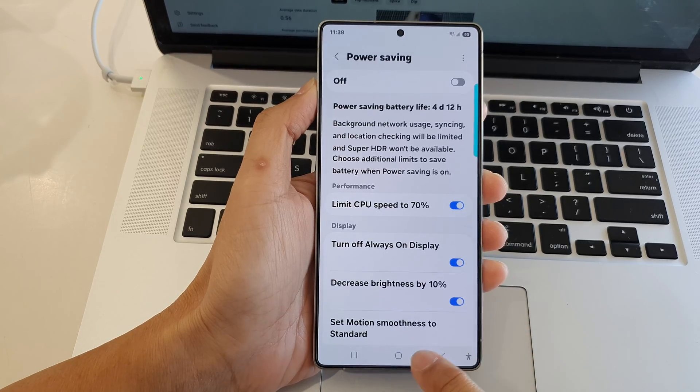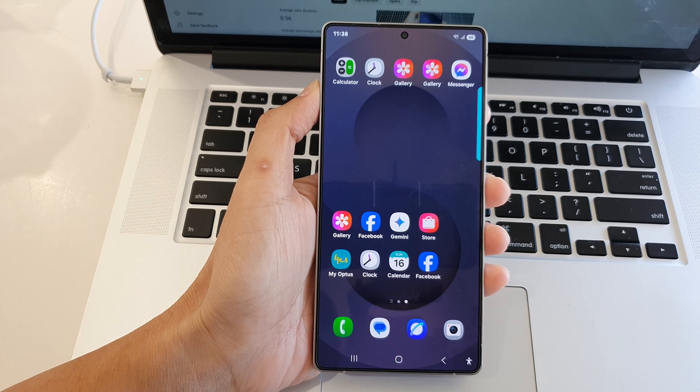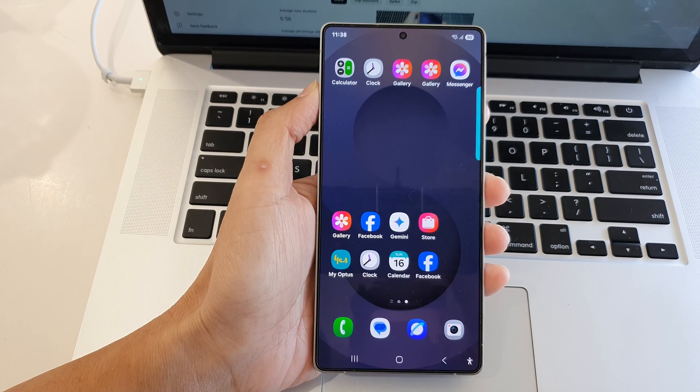After that, you can tap on the home button to return back to the home screen. Thank you for watching this video. Please like and subscribe to my channel for more videos.